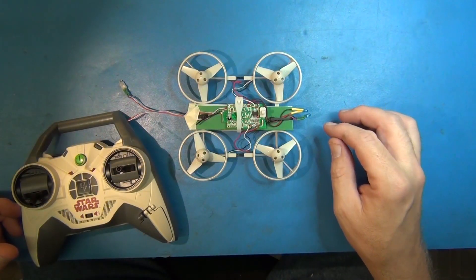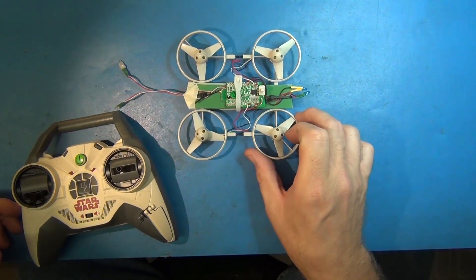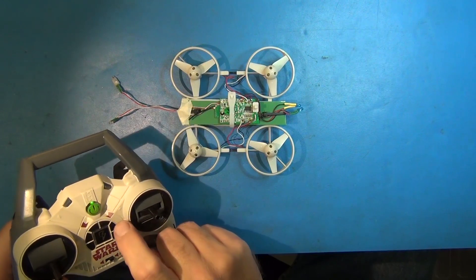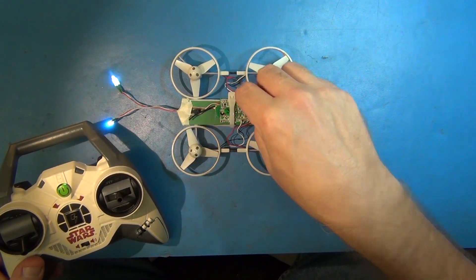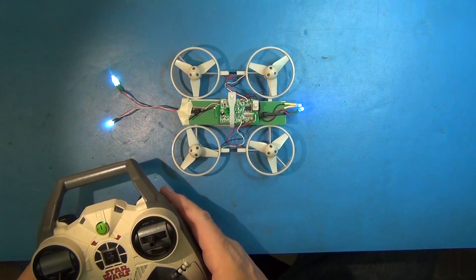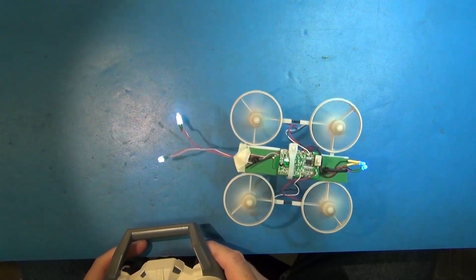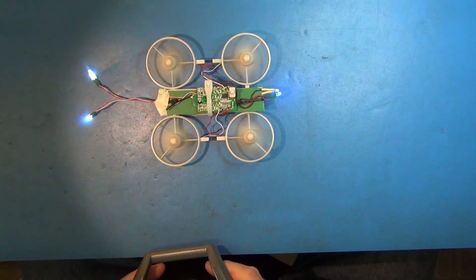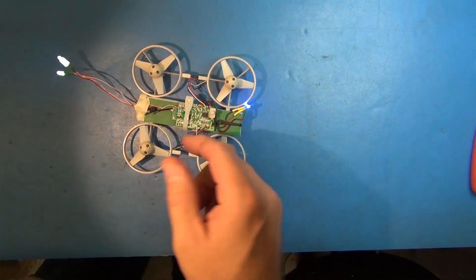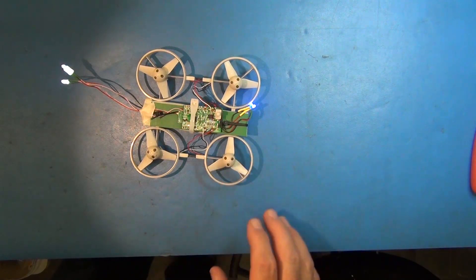We've got the brains of this thing wired up to some construction board and we'll see if she'll take off before we go looking deeper. Turning it on — she synced. Here we go. She doesn't like to be stable. It looks like by shifting the LiPo battery back a little bit and the board forward, we got the weight distribution better. So it's probably just a weight distribution issue — now it doesn't fight itself so much.